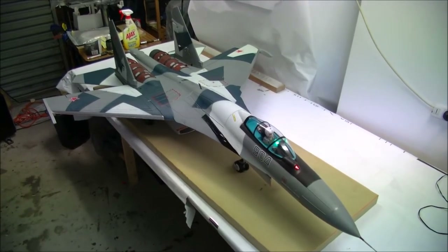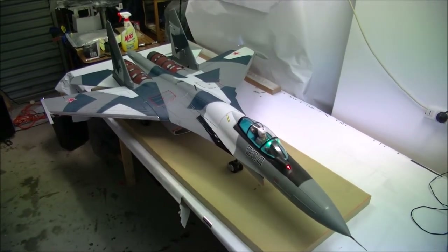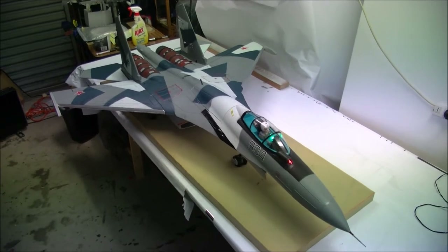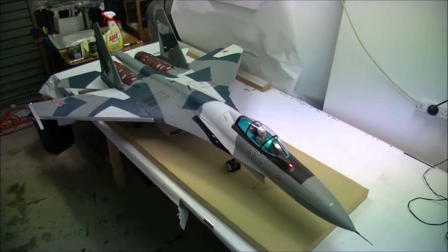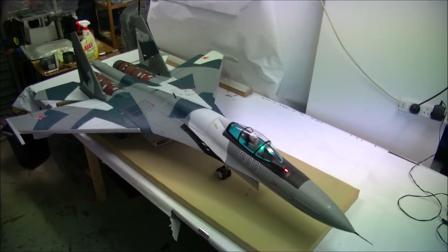Hey guys, Scott here from RC Skunk Works. This is an aircraft that I'm super excited about — it's the Freewing Su-35. This one's been around for quite a while, but it's my first one.